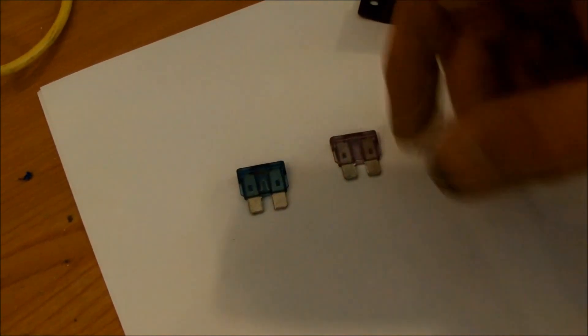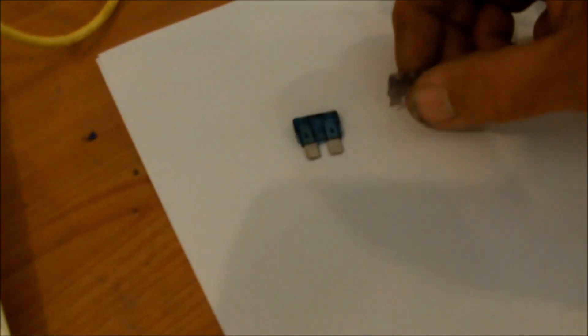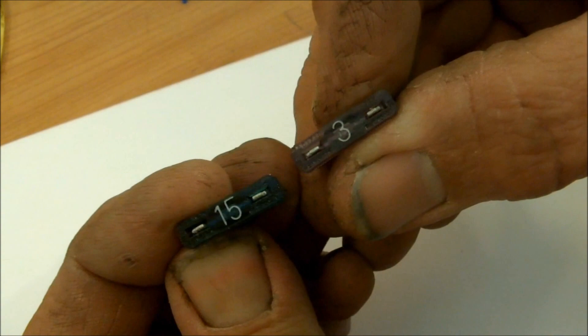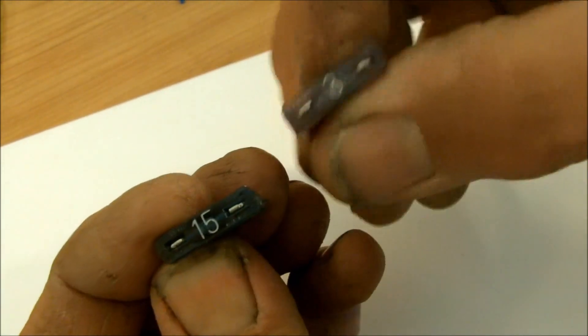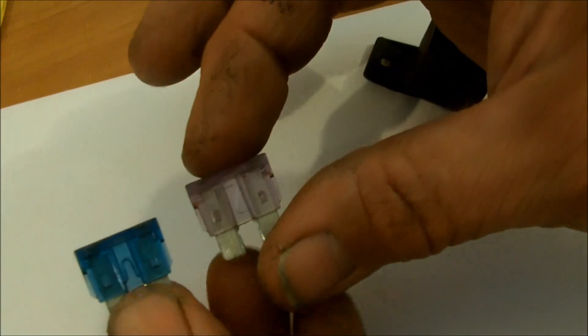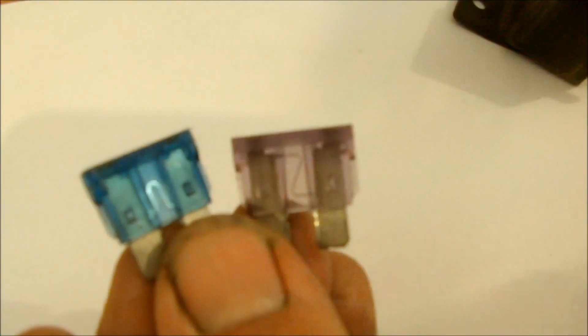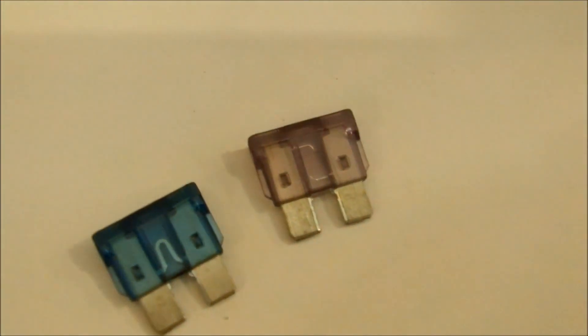Now that we know we need a specific amperage, we need to put in the appropriate fuse for the wire. If you look at typical wire-type fuses, it'll say the amperage required. This is a 3-amp here on the right and a 15-amp on the left. The actual fuse element is thinner on the lower-current device, which makes sense — the 3-amp fuse will pop much quicker than the 15-amp. It's important to put in the right size fuse.